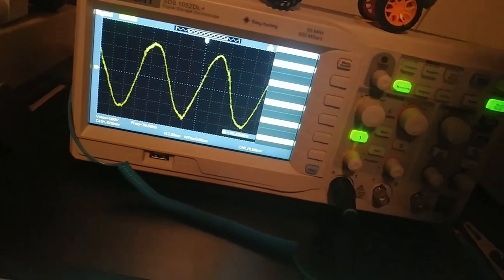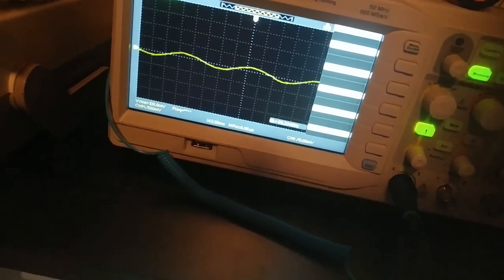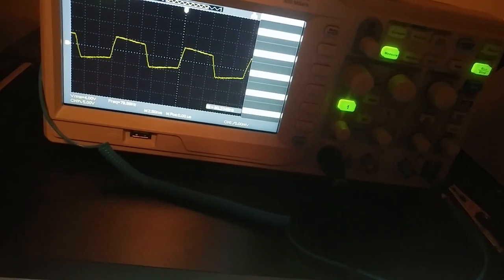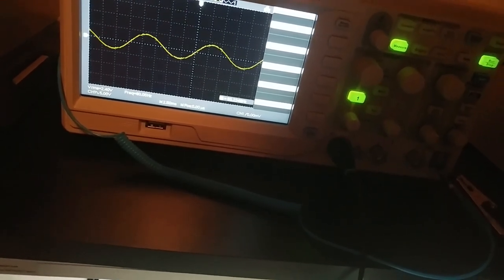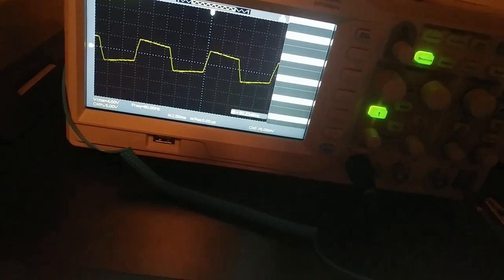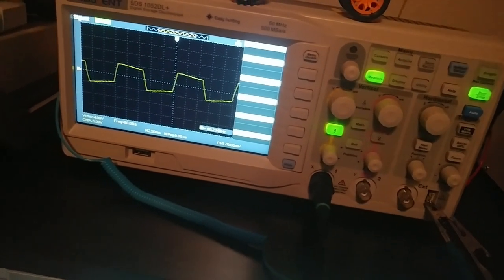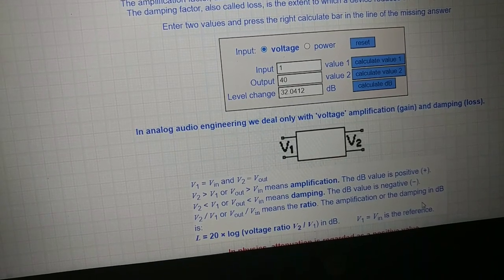There goes our one-volt reference. I'm going to switch to 10x and increase the signal — and it went to 100 millivolts, yeah it clips after a while. Should be about 40 volts RMS if we multiply that by 10. That's 1 to 40 volts — about 32dB of gain.